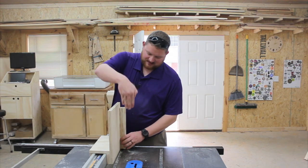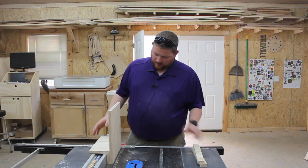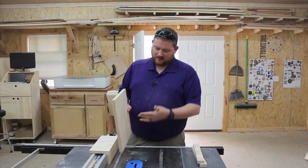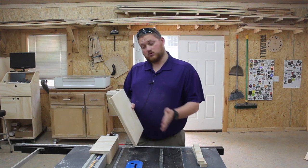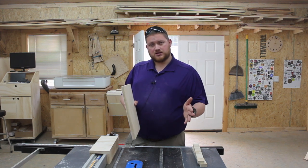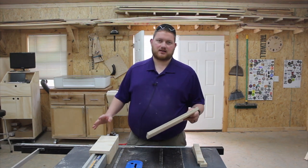These pieces will act as a stopper to hold your piece in place when you're cutting the tenon. Now I'm going to put some wood screws and glue in the back, drilling into the face here. You want to make sure the screws are countersunk so the heads are flush or below flush, so they don't interfere with your material when making the tenon cut. Now I'll get the wood screws and wood glue and start putting this together.